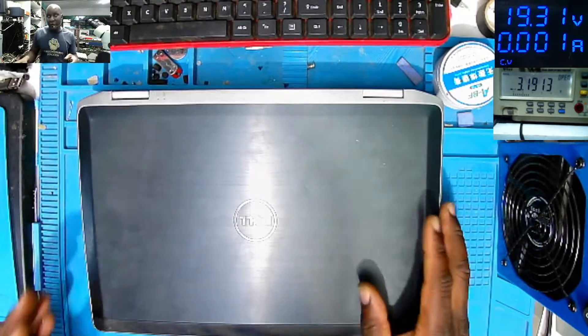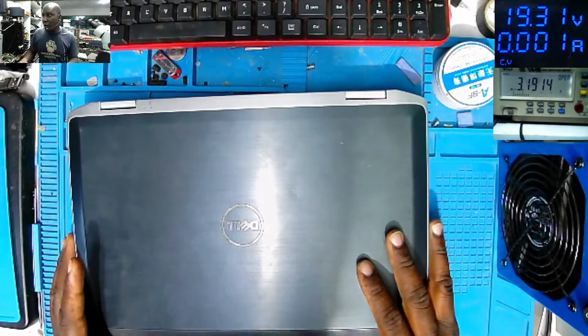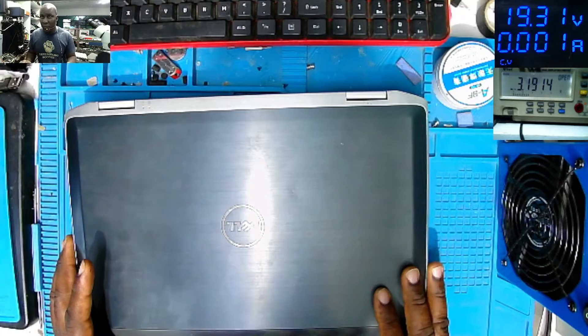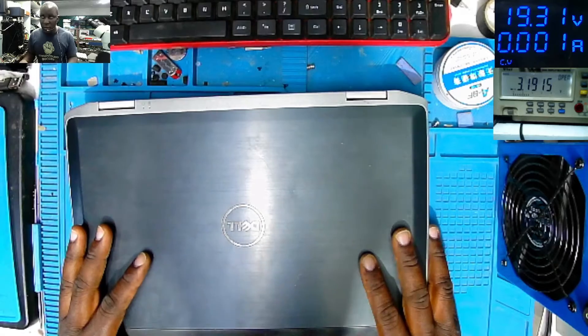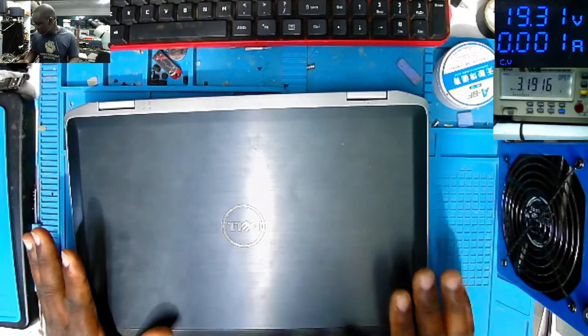Hello everyone. We have this job coming from a local customer. The customer is saying the laptop just went off after loading new Windows. So the laptop is not turning on, is not doing anything.